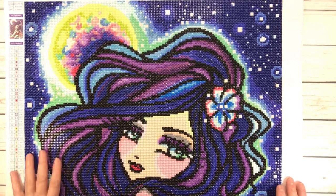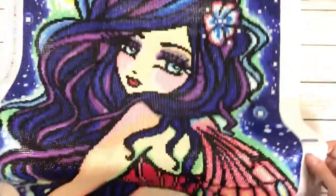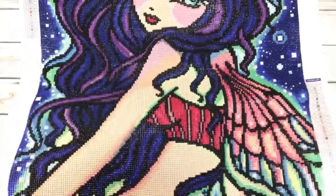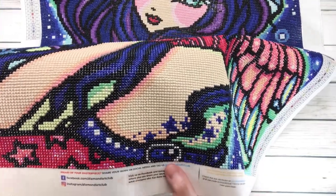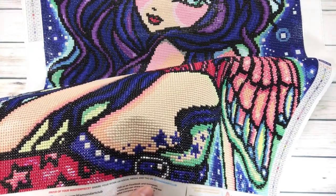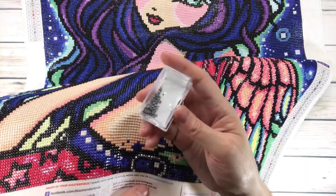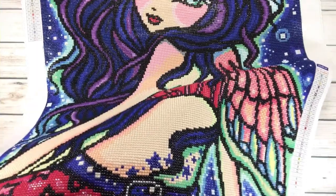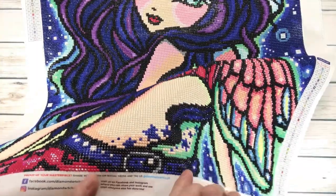Let me tell you what I did change. Down here is a buckle — it basically came with just a gray color, which is 318, and I didn't like it. So I figured, why not change it to silver sparkler? And that's what I did for the buckle.